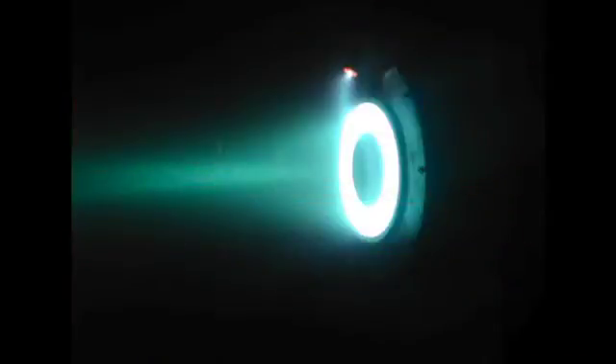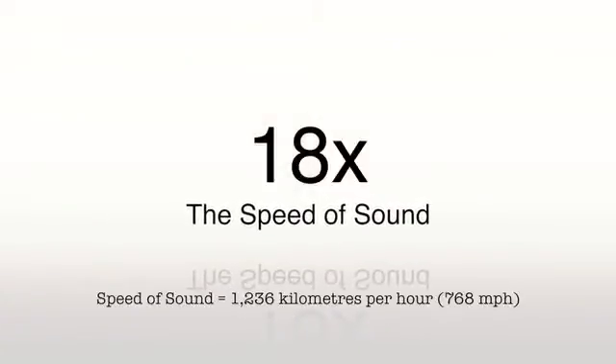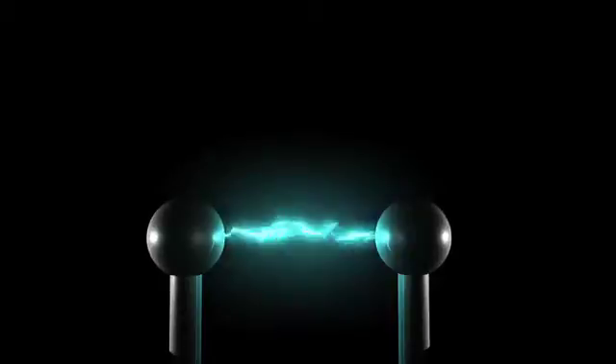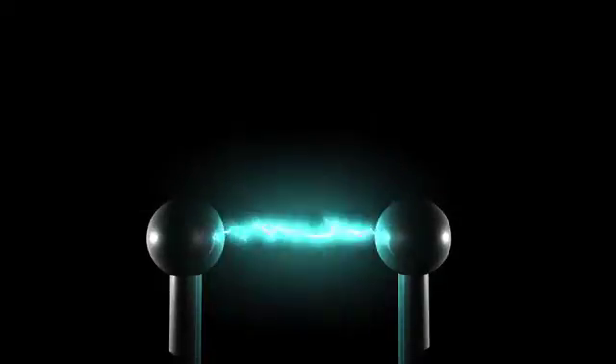For example, take a stream of ordinary air and speed it up through a tiny nozzle to 20,000 feet per second — that's 18 times the speed of sound. And at the same time, ionize that air using an electric arc to form a plasma at about 45,000 degrees Fahrenheit. The resulting plasma stream can cut through steel like a hot knife through butter. That's your basic plasma cutter.